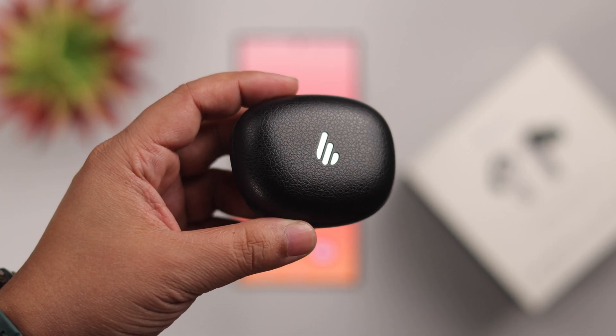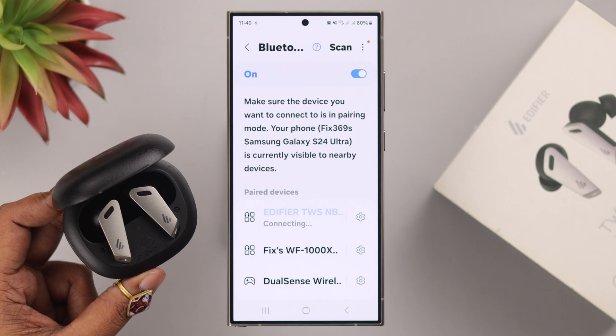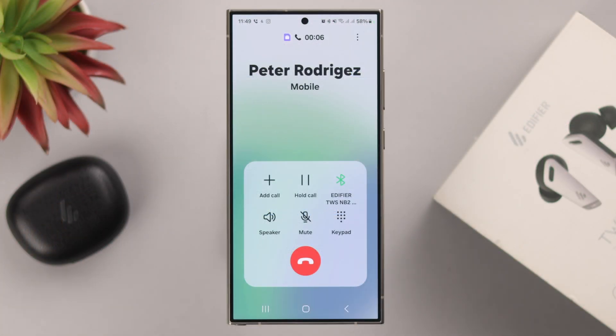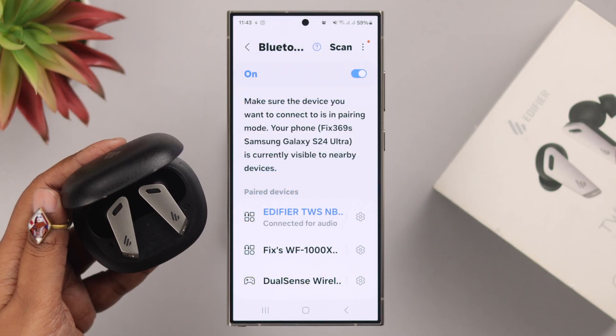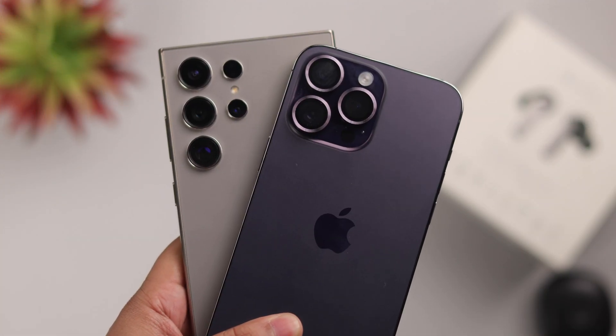See exactly what type of connection issues you are facing with your Edifier TWS NV2 Pro — not auto reconnecting, keeps disconnecting, or mic weak during calls. We are going to suggest different ways that you can fix all your connection issues, either from your iPhone or Android.